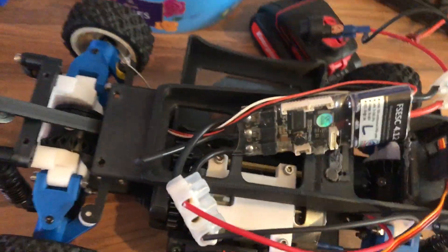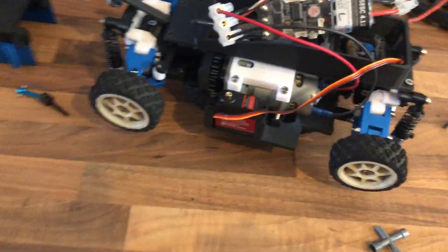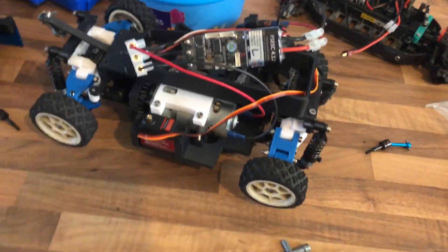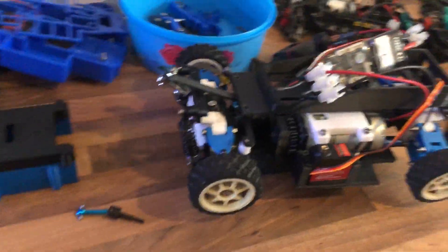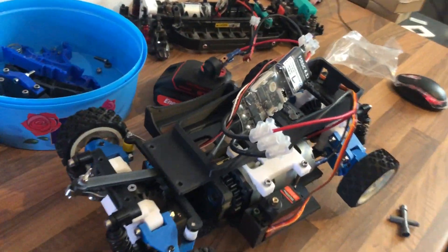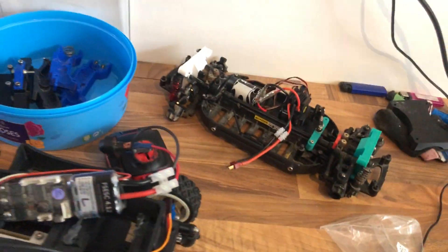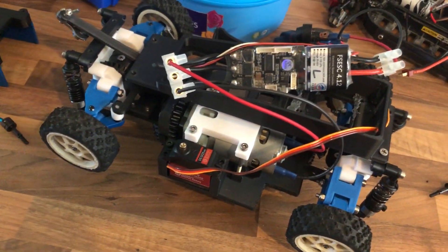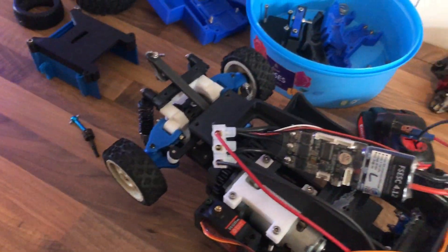That's as far as we're going with this today. If you liked it and want to see more — want to see when it's done, get the files so you can print your own version, or hybrid this up with an old Tamiya TT01 shell and chassis — then like and subscribe, and eventually when the car's done the files will be up.